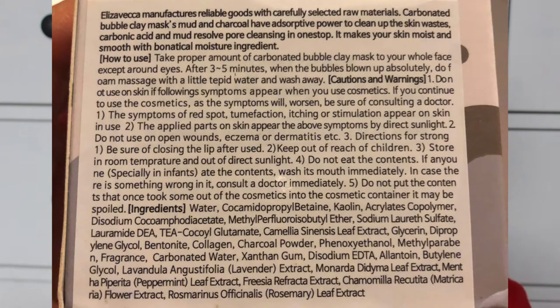How cute! I got mine off iHerb but on the box they do have a website: www.elisavecca.com. I'll be completely honest — I spent the past few minutes trying to read the back of this box and it's just really really hard to read. It's really small. So I'm just going to read how to use the product and I'll put a screenshot on screen so you guys can read it yourself.